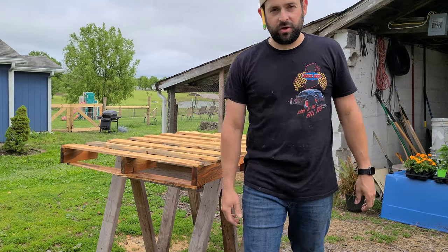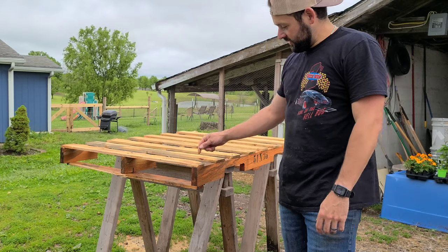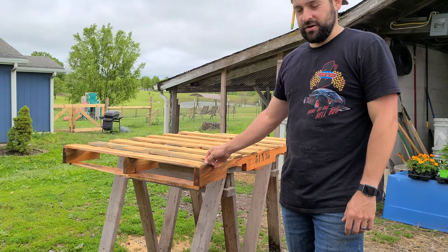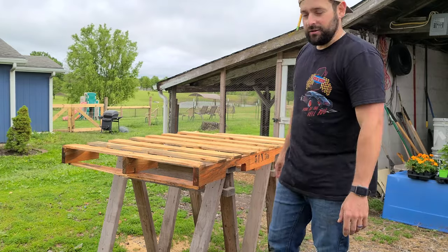First things first — probably the hardest part of a job like this is getting these things taken apart. The wood in these is really, really strong and when you put a nail in there it really sucks it down, so getting them apart without breaking them is the challenge.